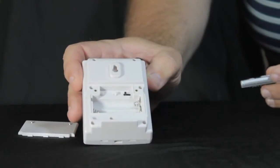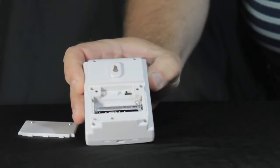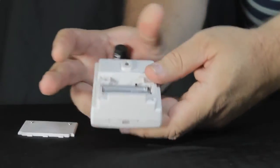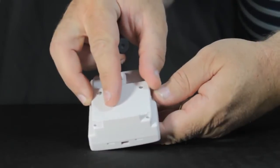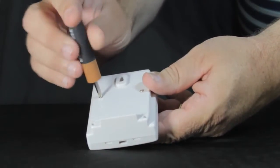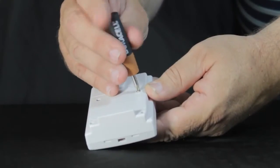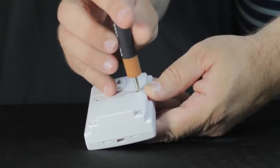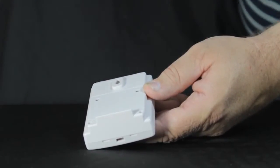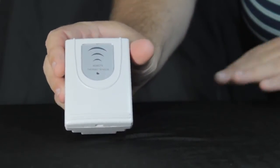We're going to put a pair of fresh AA batteries in here. These are alkaline batteries, which are recommended for the unit, and these are dated batteries. Typically with battery dating, you want to look for a battery that is seven years out. The easiest way to do that: take your current year, add six, and that should be the oldest battery you use. So if it's 2011, add six — 2017 — and you should use batteries dated 2017 or later.